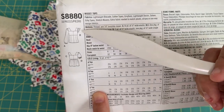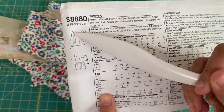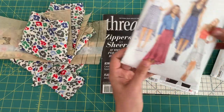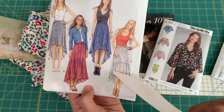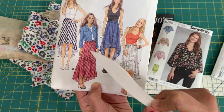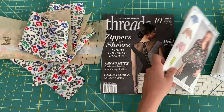Here's another example of gathering at the sleeve cap — that side is also gathered. And in a tiered skirt, each tier is all gathered before it's attached to the main part of the skirt.